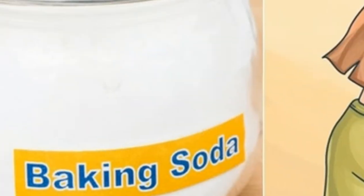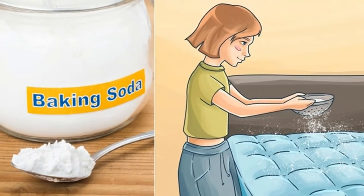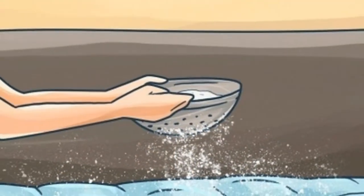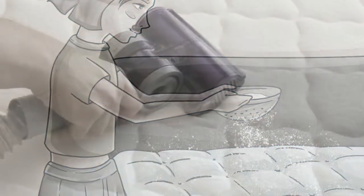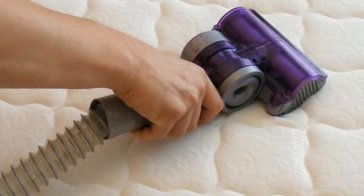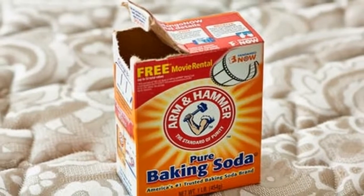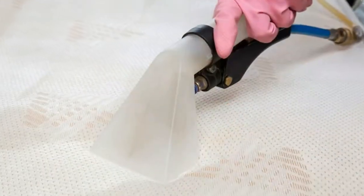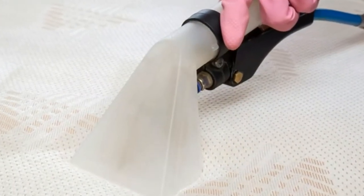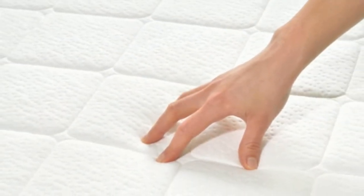She spilled baking soda on the bed and after 30 minutes they all remained speechless. Your mattress is subjected to a lot of wear and tear from just sleeping on it. We normally wash our linen and bed sheets but forget that the mattress itself needs cleaning. When we lie on the mattress, we subject it to protein stains from bodily fluids such as urine, blood, sweat, and semen.